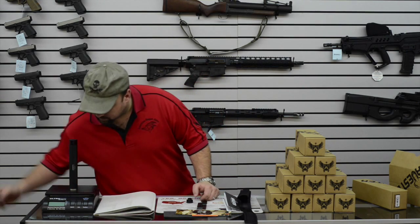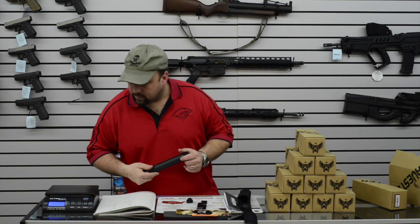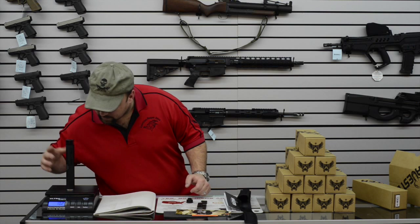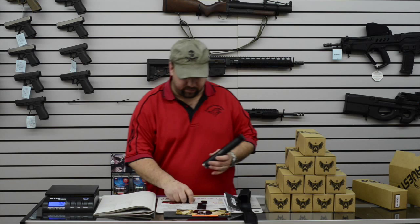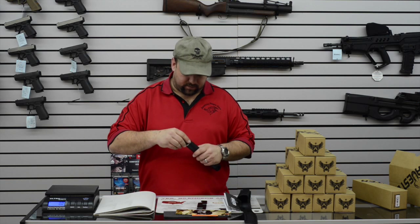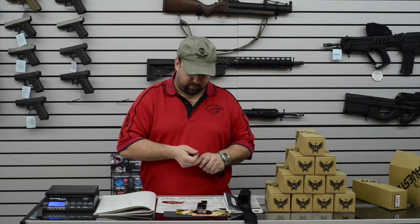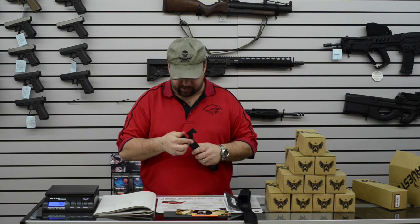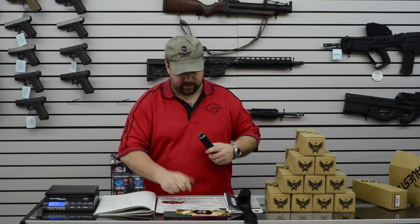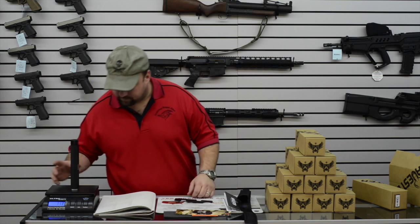Throw it on the scale here, see what it weighs. We got 10.2 ounces. On paper it says 11.3 — that might be with the thread adapter. We'll install that. Comes with a wrench — looks like it's the same wrench that comes with the Sakers as well. Tighten that on there, throw it back on the scale: 11.3, exactly what they claim.